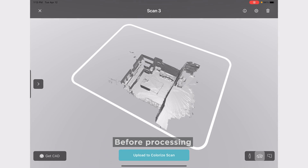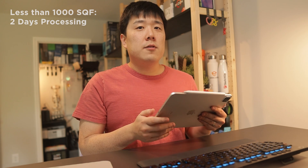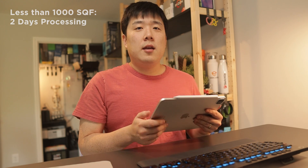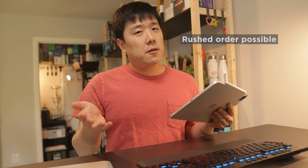While Canvas's Scan2CAD is processing, you can do other tasks such as expense reports since you've just made the trip out to do the survey. I'm often overlapped with other projects, so I'll happily work on those in the meanwhile. Most scans will be processed within two business days, especially for ones less than 1,000 square feet. Anything more can take one or two more days, and you can also submit for a rush job for a quicker turnaround.